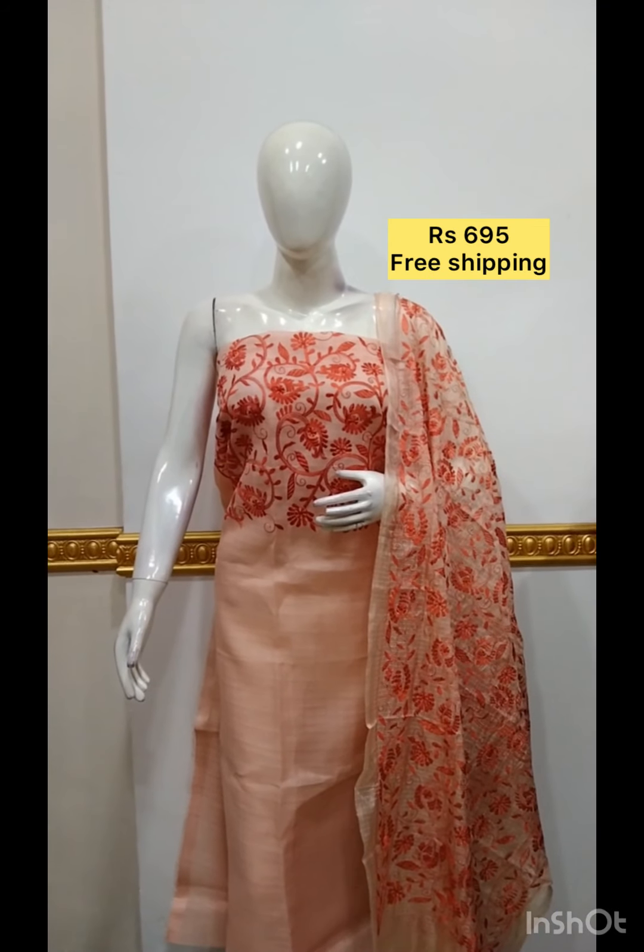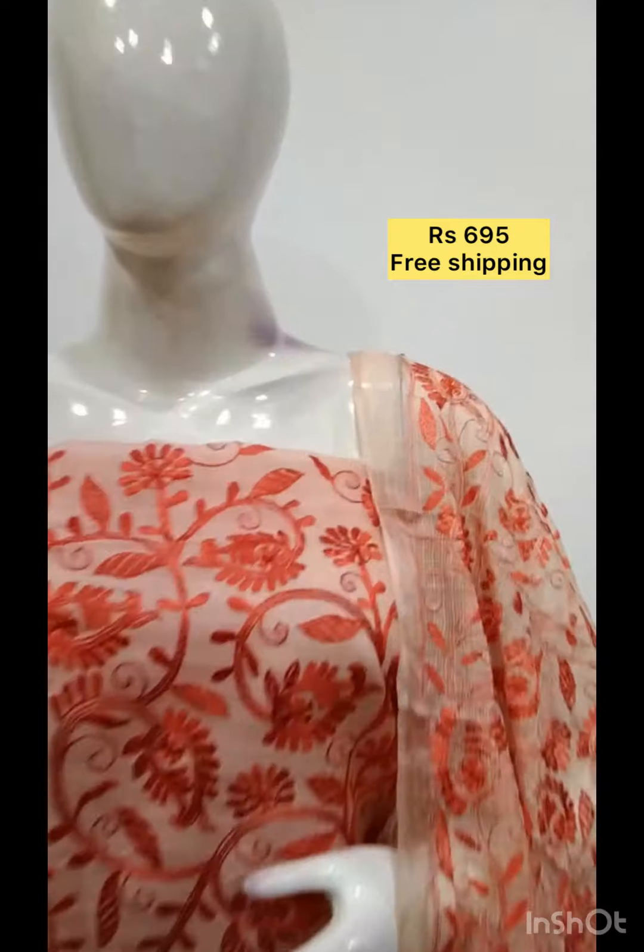The next top is cotton fabric with new jeans print. The next top is in Elien fabric. The bottom is in marché fabric.